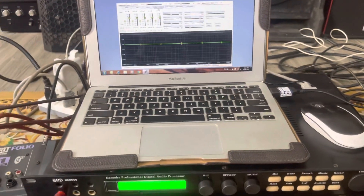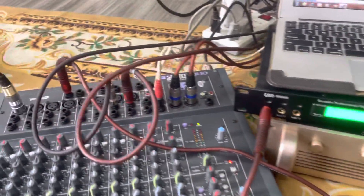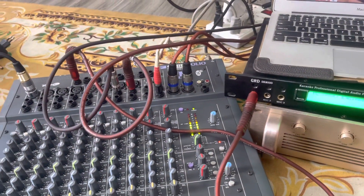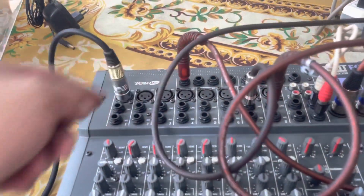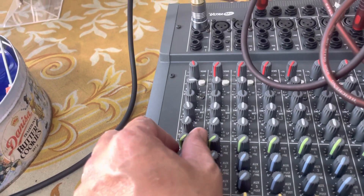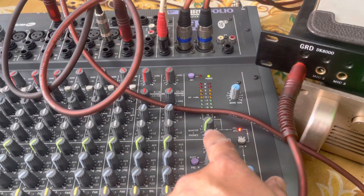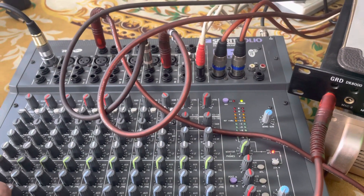Bây giờ mình test xem nó có đúng tiếng hiệu không. Đầu tiên ta lên bàn mixer, kiếm tiếng mic này. Linh, một hai — đây là tiếng mic. Bắt đầu ta chạm đường AirVision 1, bây giờ ta vặn AirVision 1 lên. Đây là nút AirVision 1. Theo một hàng này thì ta vặn cái nút AirVision bên đây. Ta chạm mixer ta mới mở lên, còn line nhặt không cần.